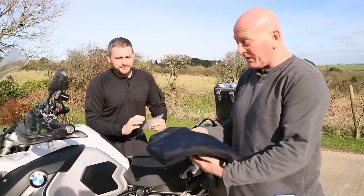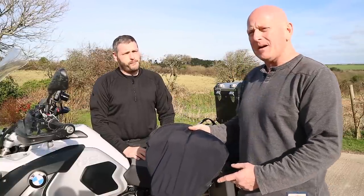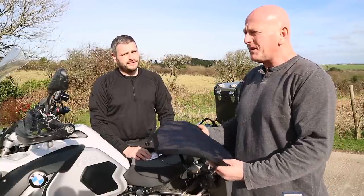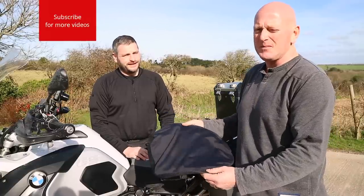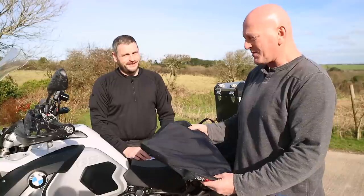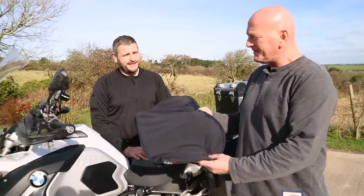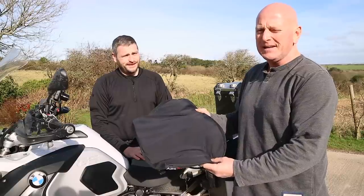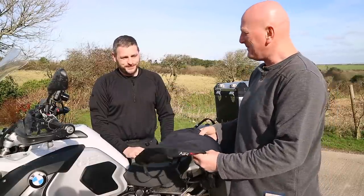And the reason for that is quite simple - they are amazing. On a tour last year to Norway, somebody had a gel seat and he was laughing at mine because he thought it was a bit big and a bit weird. So I swapped - he had my Airhawk seat for the day and at the end of it he was begging me to sell it to him. The gel seat was nice but it's just not comfortable.